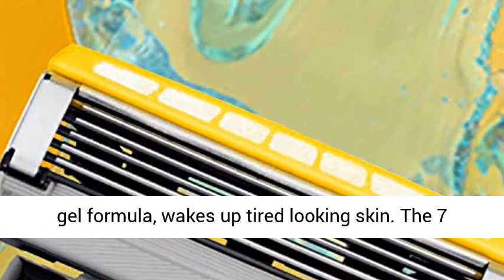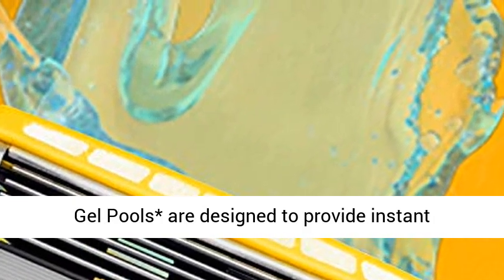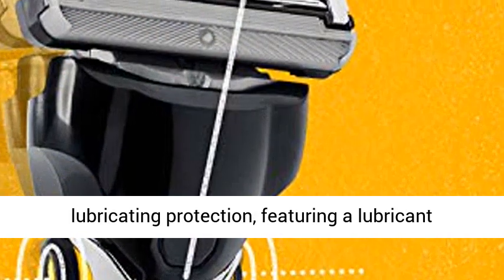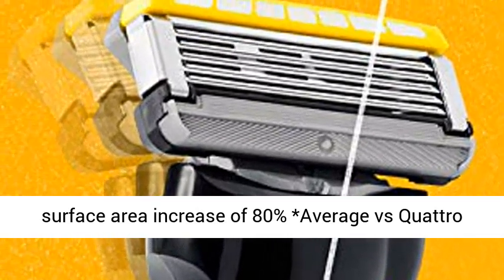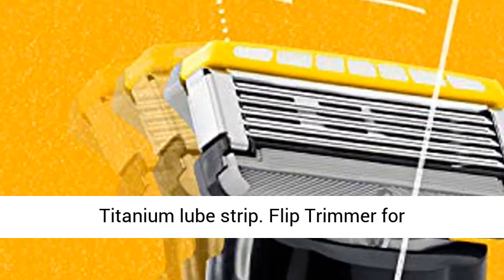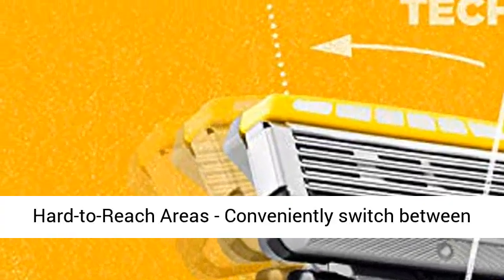Our unique Energize Gel formula wakes up tired-looking skin. The 7 gel pools are designed to provide instant lubricating protection, featuring a lubricant surface area increase of 80% average versus Quattro Titanium Lube Strip.